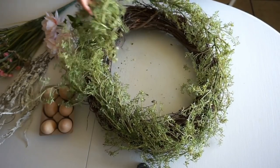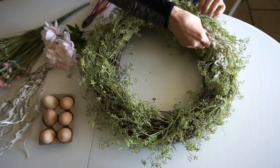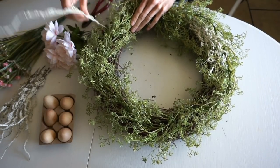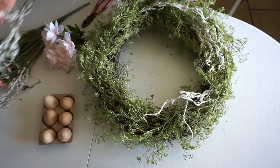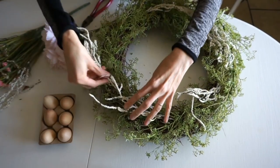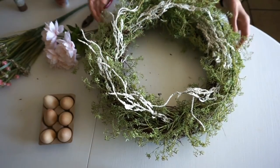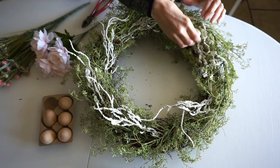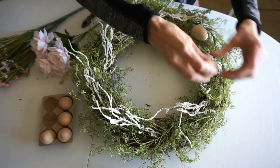To make a really easy wreath, you can just use a piece of garland and wrap it around. You can tie it down with wire or glue it down. Here I'm just taking those white sprigs and fluffing them into the decor. You can glue these down, though I did not glue them down for this one — I wanted to show you a couple different variations.